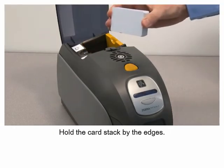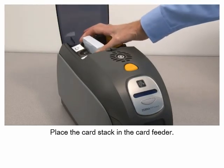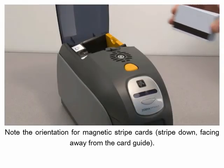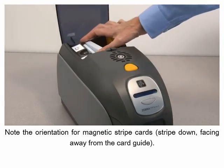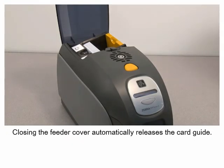Hold the card stack by the edges. Place the card stack in the card feeder. Note the orientation for magnetic stripe cards. Closing the feeder cover automatically releases the card guide.